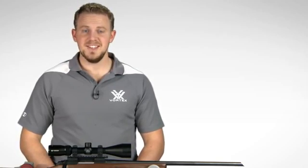Need a rifle scope built to exceed your expectations without breaking the budget? Look to the Crossfire II. You won't be disappointed, especially when you consider your purchase is covered by your unlimited, unconditional, lifetime VIP warranty. Check one out online or at a Vortex dealer near you.